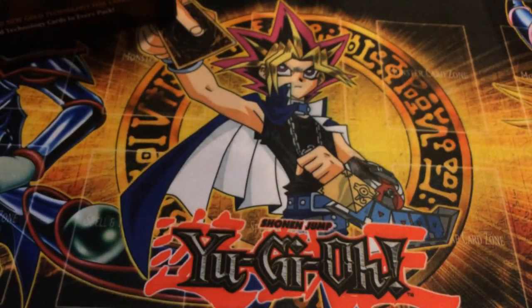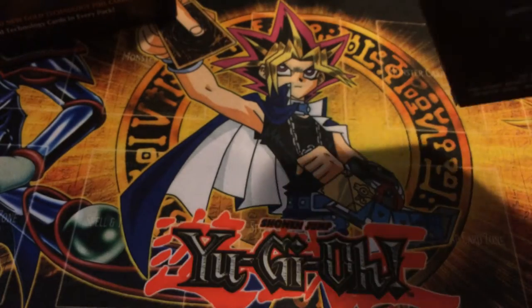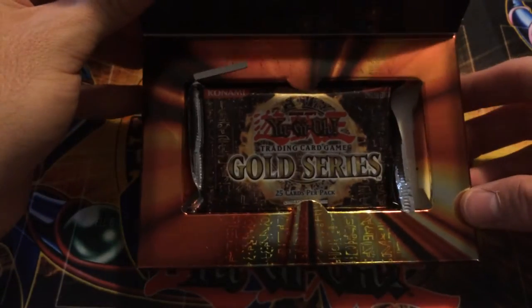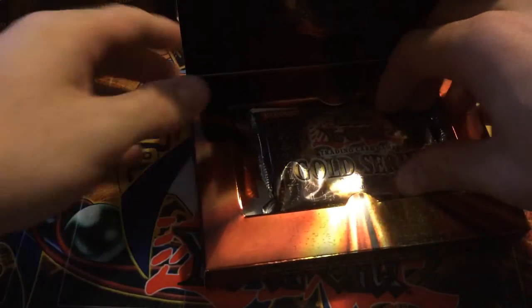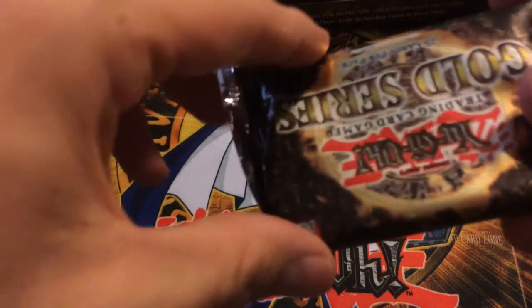I totally forgot to get a knife this time. I told myself I would refrain from opening these until I got something good — that I would just open one and only one because my channel has never had one. Not that many people have these on YouTube; there's going to be like 10 of them out there, because when this came out no one really filmed it. Gold Series 1 — it's a lot of packaging just for one pack but it's pretty sweet.